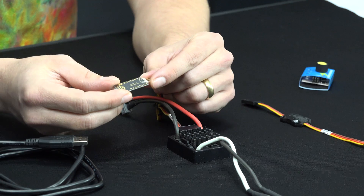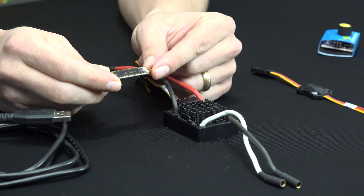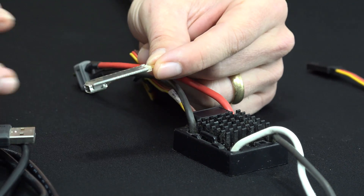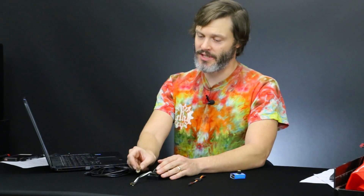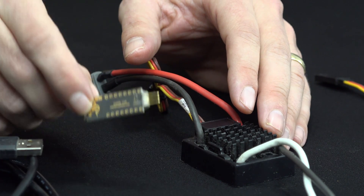You'll also need the programming adapter. In this case it is the CASELINK or CLINK as they call it. You can also use a field link from CASEL and it works the same through the computer, or you can adjust some of the settings on the controller from the field link, but you don't get all of the settings. So I'm going to show you the complete programming today using the CASELINK chip.